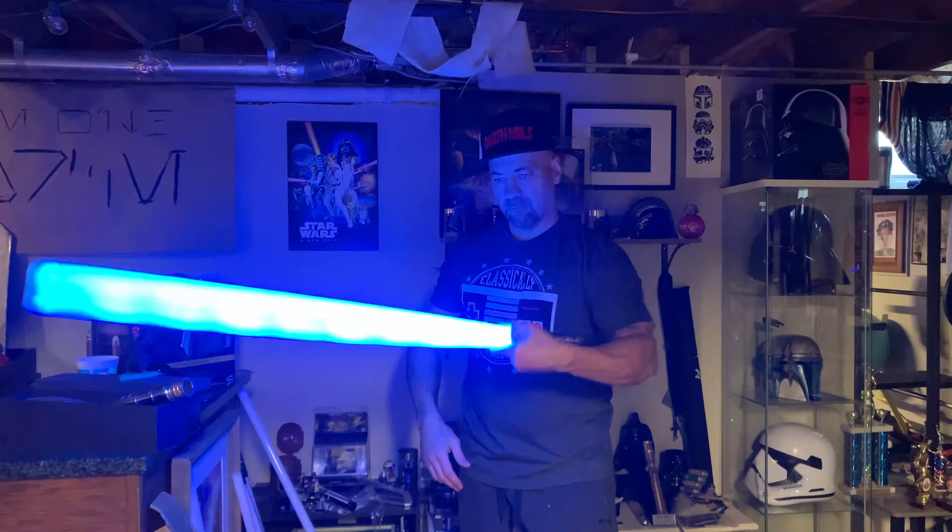Now I'm going to show you guys the Echo Commando in action. Just as a reference point, the 'Echo' refers to the fact that it is electronics compatible with LGT or Damien Sabers. In my case, I actually have a T-Pixel installed. So I'll let you guys take a look at the saber in action.